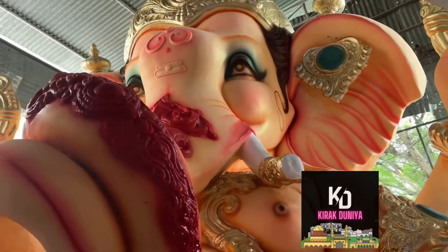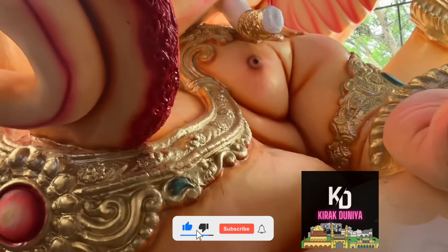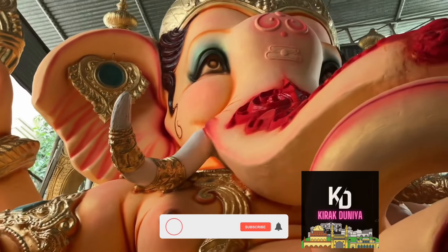It is a skin tone and dusky color, so it is a little different. It is round or two times. This is almost finished and almost ready to sell.